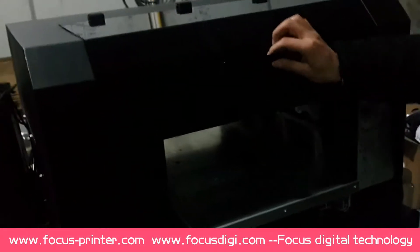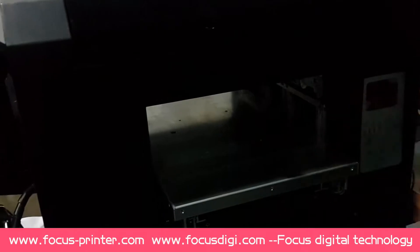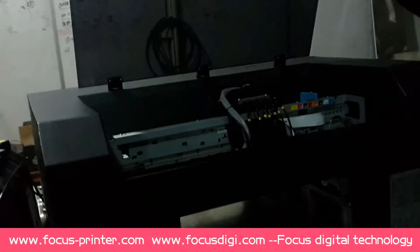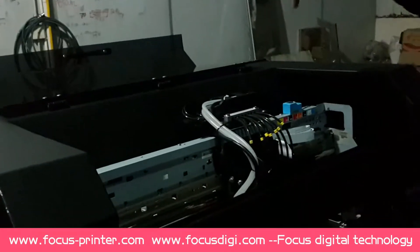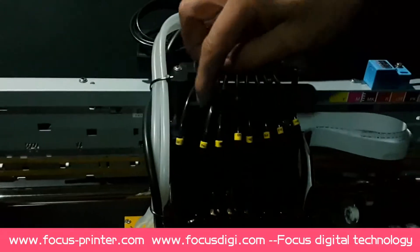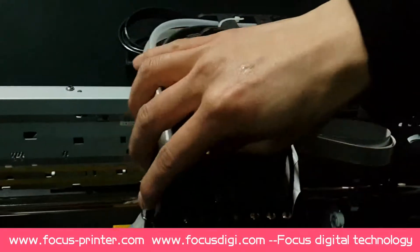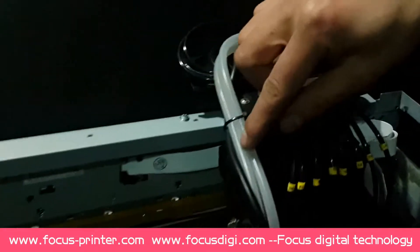Now let's go to the front side of the printer. This is the flatbed for printing and holding the print media — it can move up and down, and front and backward. When you open the cover, you will see the carriage, which supports eight colors and can print full color ink with white ink, varnish, or spot color. This yellow one is the white ink circulation cooling system for the LED UV light, and the black one is the power cable for the LED light.